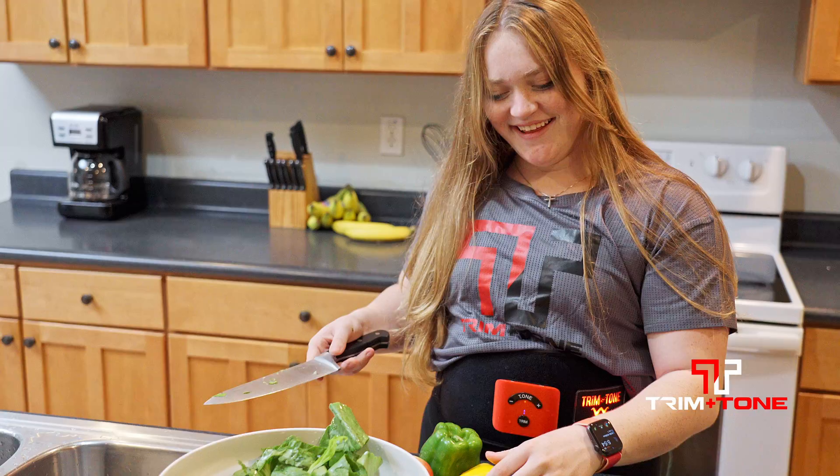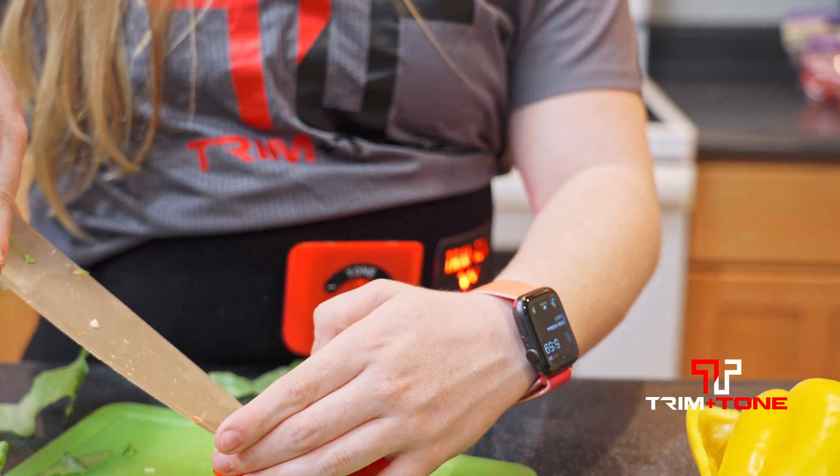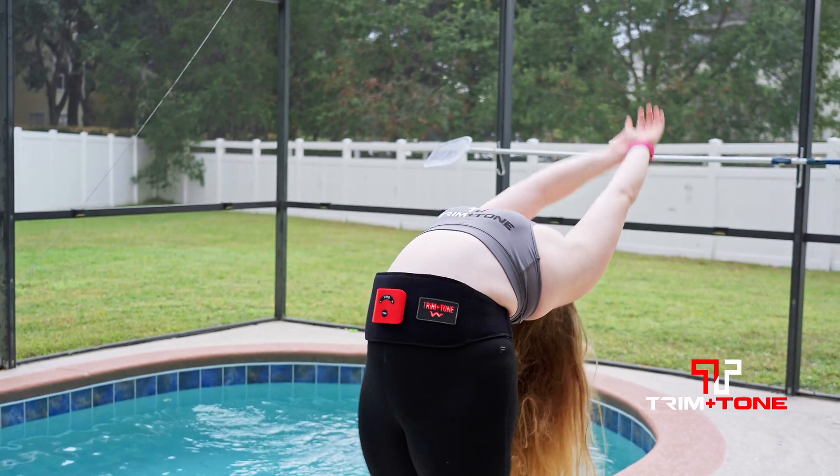The first time I used the Tremontone, I thought it was a little bit hokey, and I thought it hurt. Surprisingly, it actually worked, and it didn't hurt at all. The results I've had have been pretty incredible. I've lost about six inches in about two months.